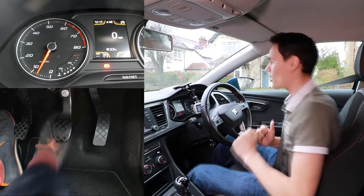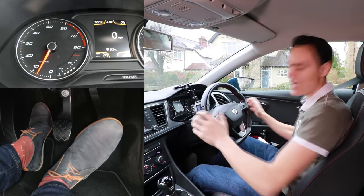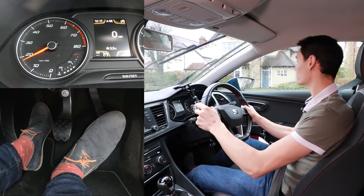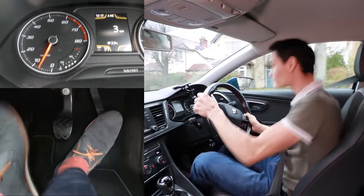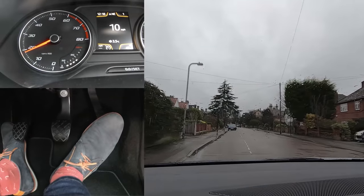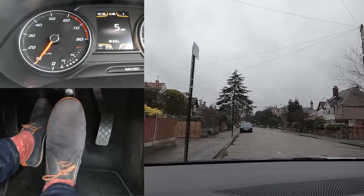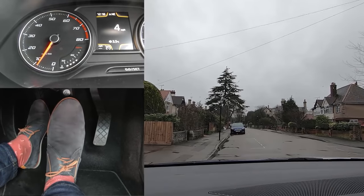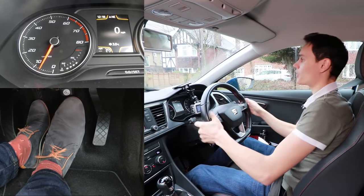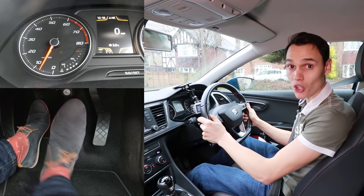I'm going to do it right now. Clutch down, first gear, take the handbrake off. I'm going to give some gas and come off the clutch slowly and see what happens. Okay, well that was a kangaroo. The car did stall but it didn't quite stall badly enough for the car to stay stalled. The wheels were turning, so after it stalled the wheels turned and restarted the engine, so I moved away with a massive lurch and then got going up the road.